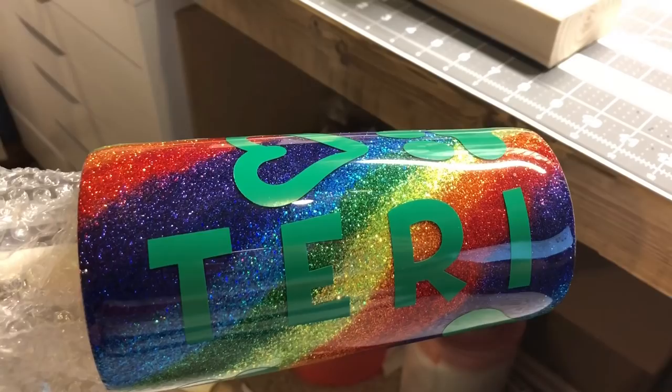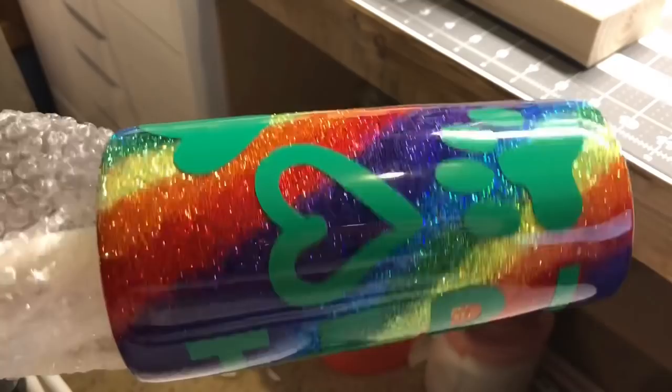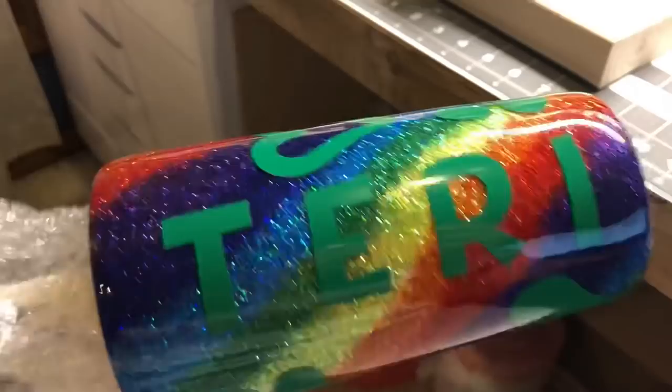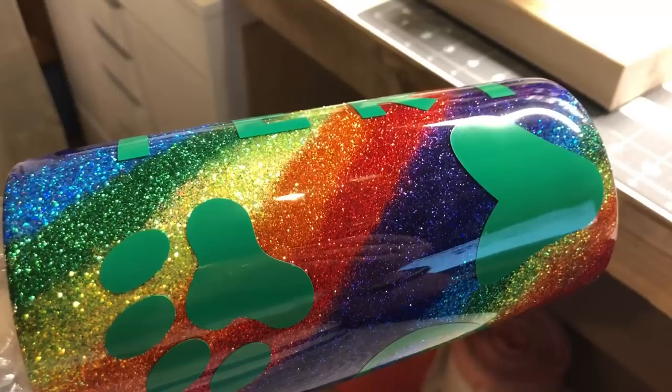With this cup I am doing the stenciling technique. What I've done is started with a base rainbow swirl and then added decals on top of that for what I want to show through. I've gone ahead and cut all the decals and placed them on the cup. This cup has no base coat but was done with the epoxy method in the swirl, like in my swirl video.